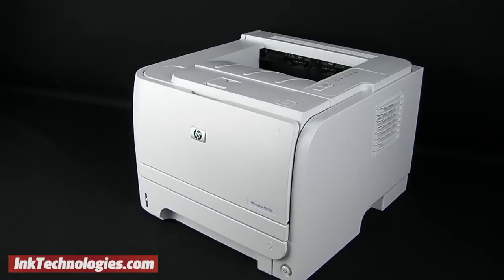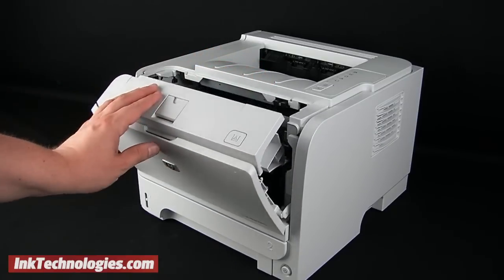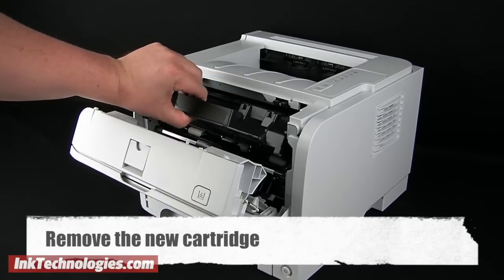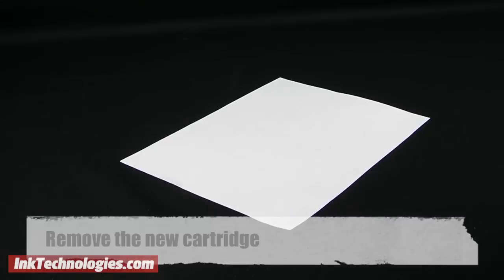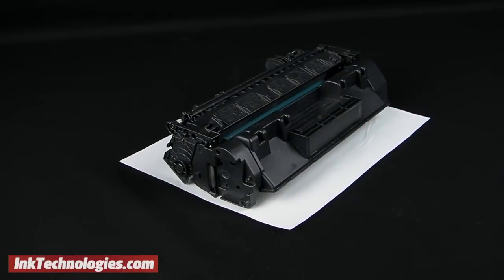If the problem persists, your best bet is to try a method called the cold start. This will attempt to clear the printer's memory to get it to recognize the new cartridge properly. Remove the new cartridge from the printer and set it aside on some paper or plastic to protect against any leaks.